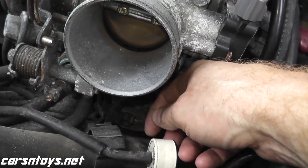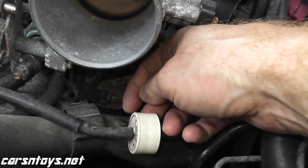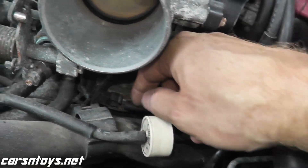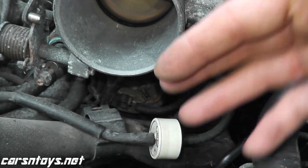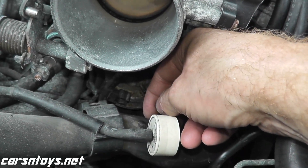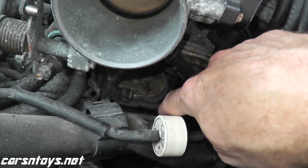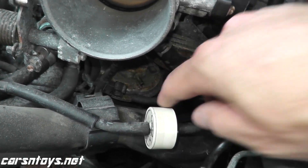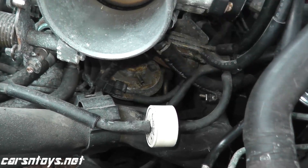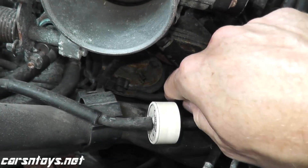At idle, I should have no vacuum. If you put your finger over this vacuum line, there should be no vacuum. When you rev the engine around three to four thousand RPMs, you should feel vacuum. That's a very quick test — you can verify if this vacuum line is clogged or not.